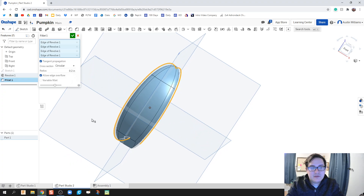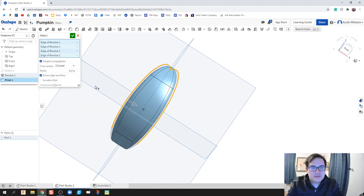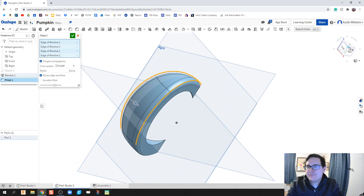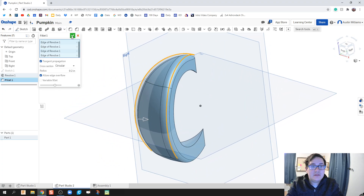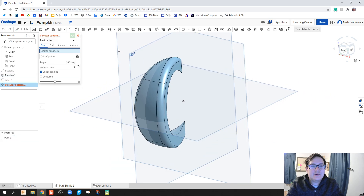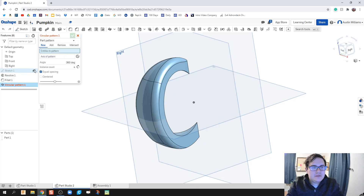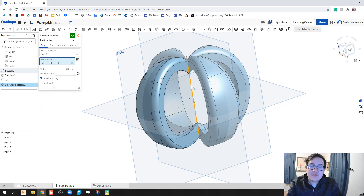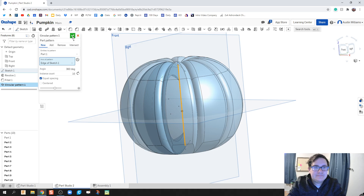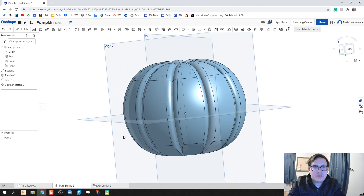I'm going to fill up these edges to give a little more of a lifelike pumpkin feel. We've made this one section, revolved it a little bit, filled it, and now we're going to do a circular pattern — taking this piece and repeating that geometry about the center axis. Since we did 36 degrees, I only need 10 instances, and now I have my full pumpkin. We're going to do this as an add so it stays one part.